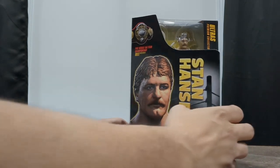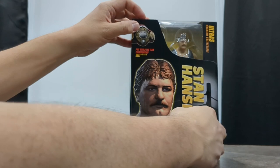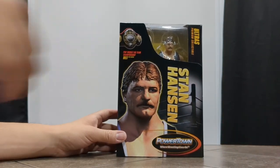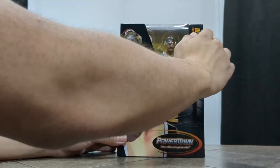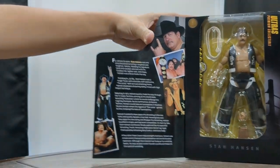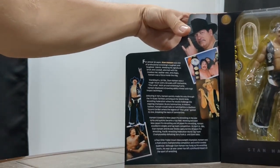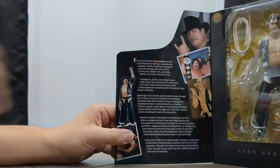You can open up this flap — it is actually a magnet, not a Velcro piece like NECA toys. I think that's a lot cooler, actually; it's more seamless that it opens and closes with magnets. Series 1 is at the top, and we have some photos and images of Stan Hansen on this flap.